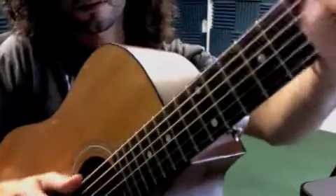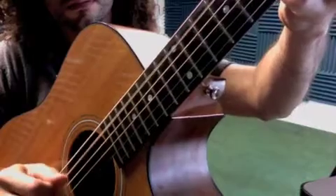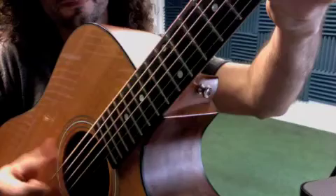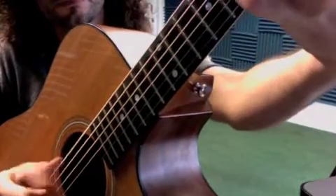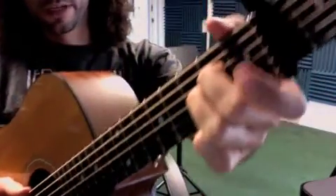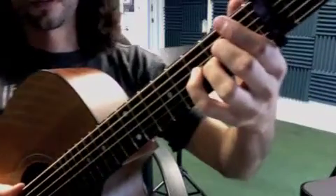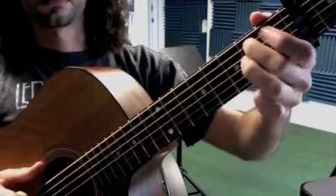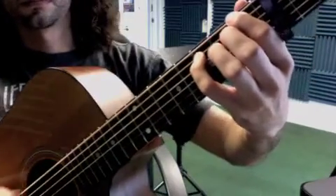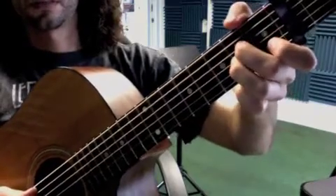Okay, look a little closer at the right hand. Then we go, open E. And the beginning of your chorus. Beginning of the chorus here.